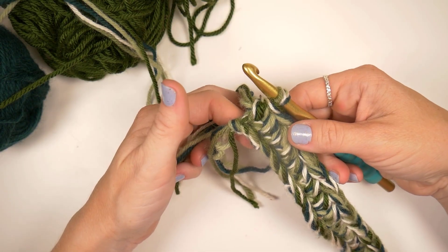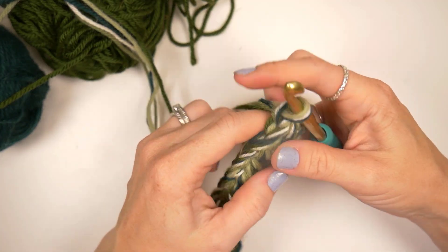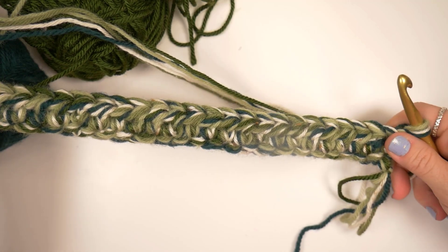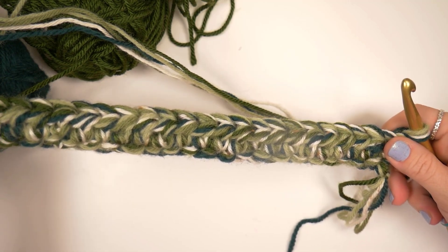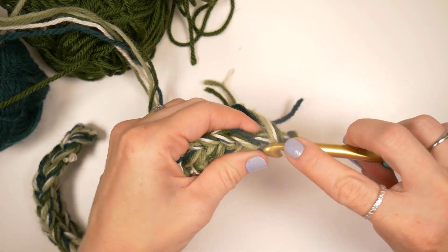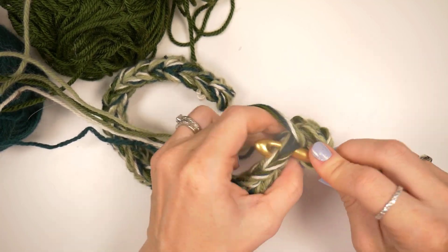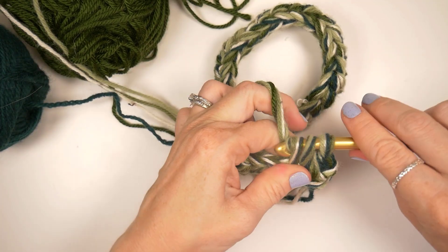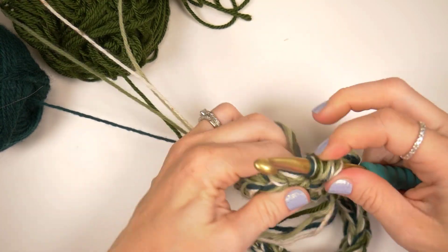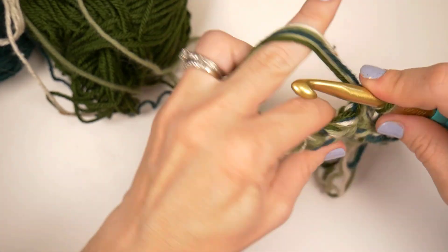Now that I have my 30 half double crochets, I am going to chain and turn. I'm going to do five more rows of 30 half double crochet. Let's do these on our own and meet back here once you have finished your six total rows. I'll show you the next step — going around the bottom and up the sides.